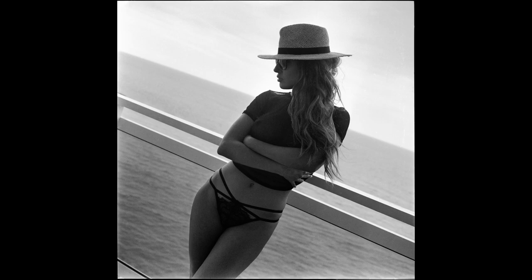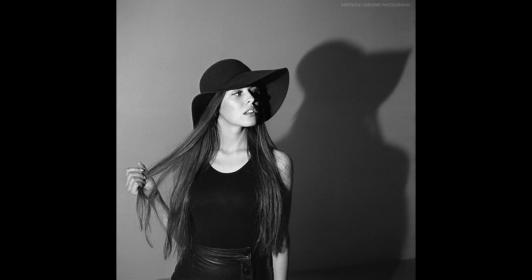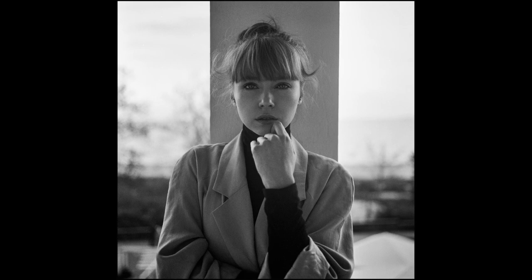The Mamiya 6 lenses are all excellent quality. I still prefer the rendering of Hasselblad Zeiss lenses, but if it's a matter of being able to carry a medium format camera overseas rather than no medium format camera at all, the Mamiya 6 does an excellent job. Here are a series of portraits shot with the Mamiya 6 — 70-80% are probably shot with the 75mm lens, then some with the 150mm, and a few with the 50mm. The 150mm works nicely for portraits, giving you more compression and getting you closer to your subject.